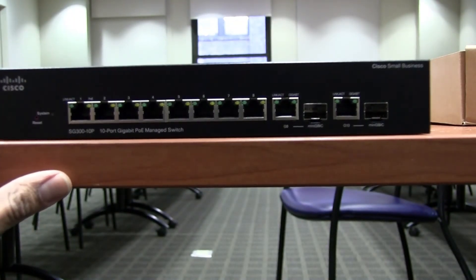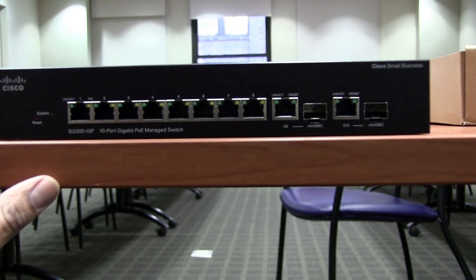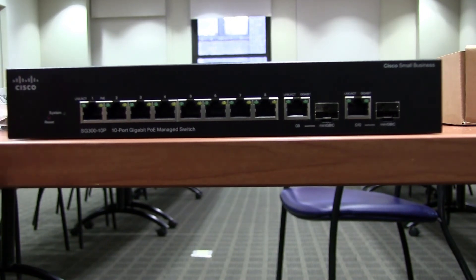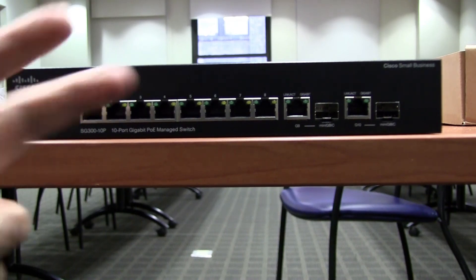Pretty soon I'm going to be racking it up, doing some wire management — you guys know me, everything has to be clean and organized. I'll also need to update our network topology to make sure everything is correct. Hopefully you guys enjoyed this unboxing and quick look at the Cisco SG300-10P PoE managed switch. If you have any questions leave them below, and don't forget to hit that like button. Peace out!